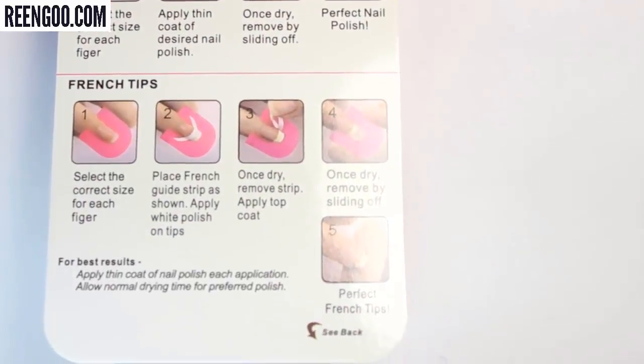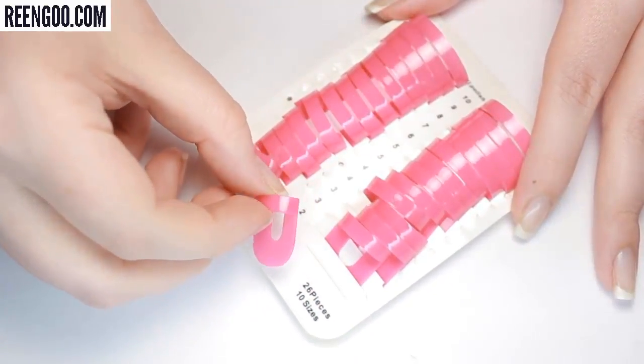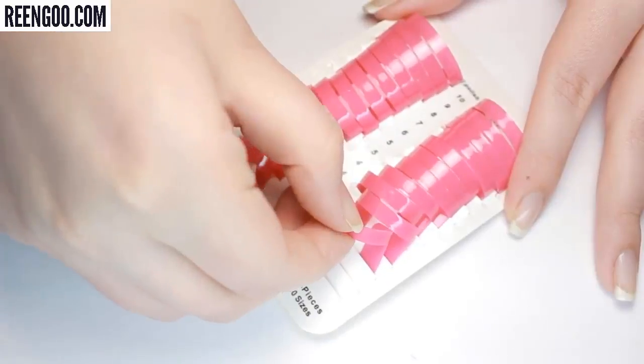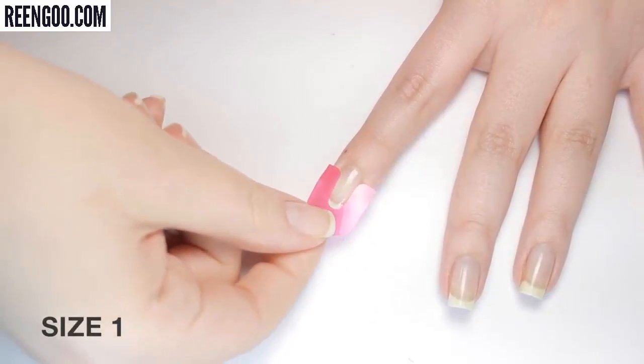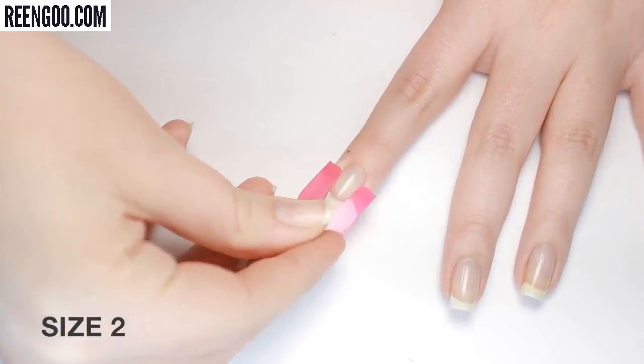To get started I'm going to try on a few different sizes because I've never used these before and had no idea how they'd fit, so I just went ahead and started with sizes one through three. To apply the guard, just slide it onto your finger like a ring with the curved side toward the tip of your nail. You want the guard to fit kind of snugly on your finger.